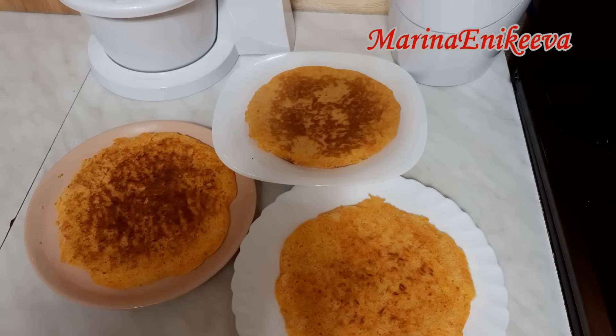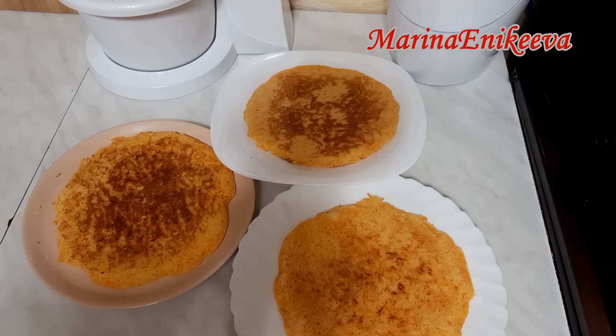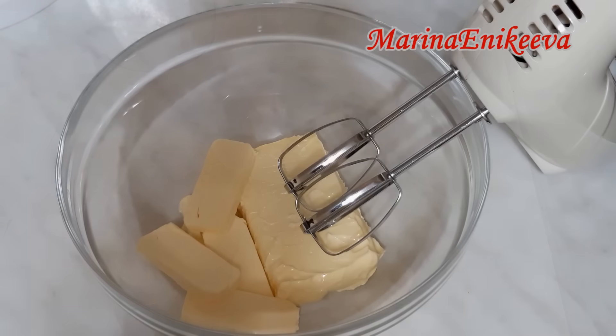У меня получилось три морковных коржа. Смотрите, какие красивые — как солнышки. Очень вкусно пахнет. Остаётся сделать крем. Крем делаю на скорую руку — очень быстрый, самый простой и самый вкусный.